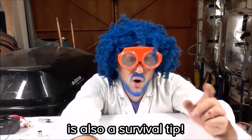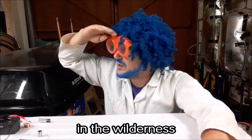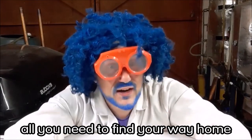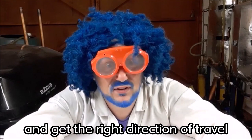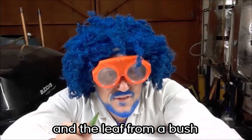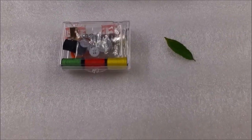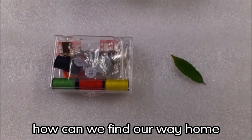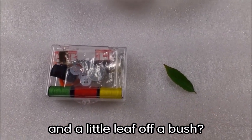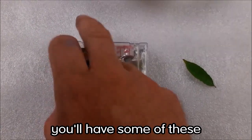My first experiment is also a survival tip. If you ever get lost in the wilderness and cannot find your way home, all you need to find the right direction of travel is the contents of a sewing kit and a leaf from a bush. So how can we find our way home using just a sewing kit and a little leaf?